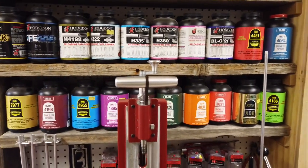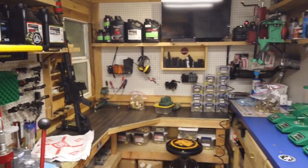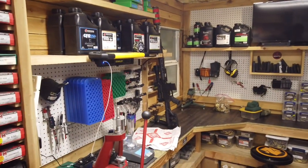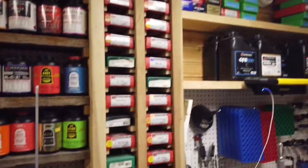Whenever I load out of something I'll usually buy another bottle to replace it, so I have plenty all the time. We have some more powders for when we actually load, and all that good stuff. There are some primers up there, lots of dies and whatnot.